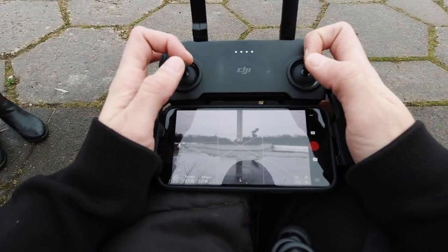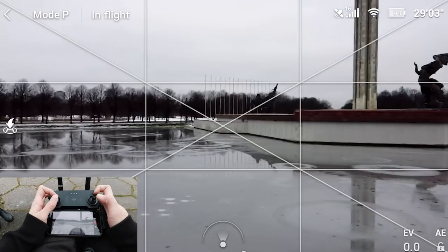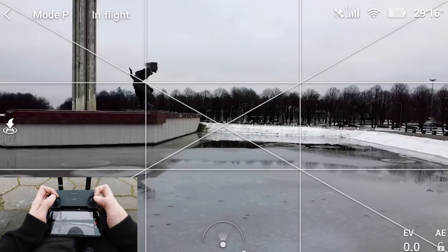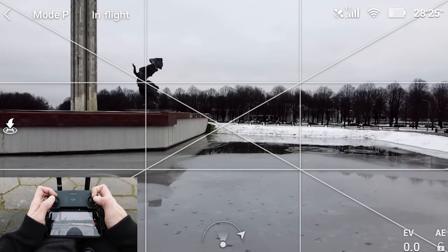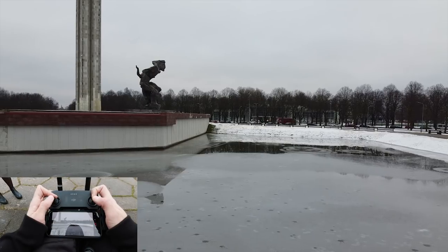First things first, I am flying in Mode 2, which means this is rotation, this is altitude up and down, this is forwards, and this is going side to side. That is all you currently need to know. Let's start recording and get into the flying.